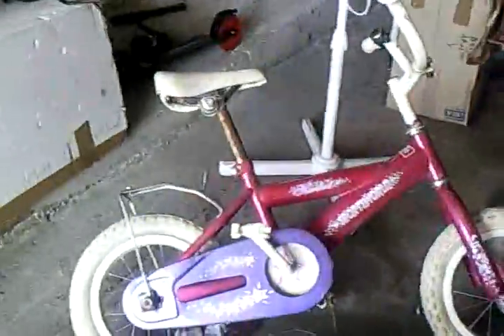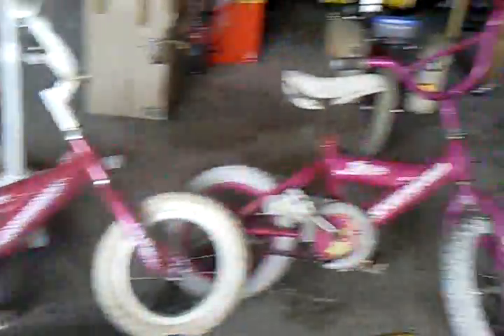We also picked up these two 12-inch pushbikes that we're going to cut up. This whole project has cost me about six bucks so far.